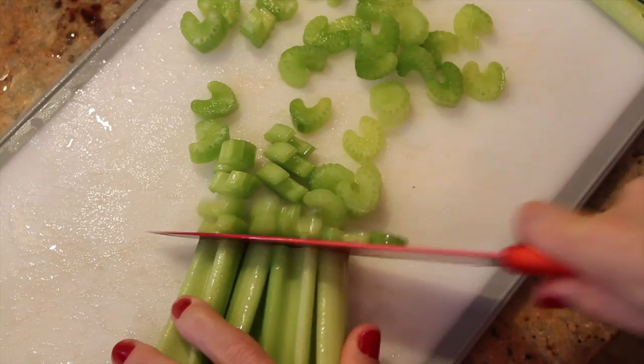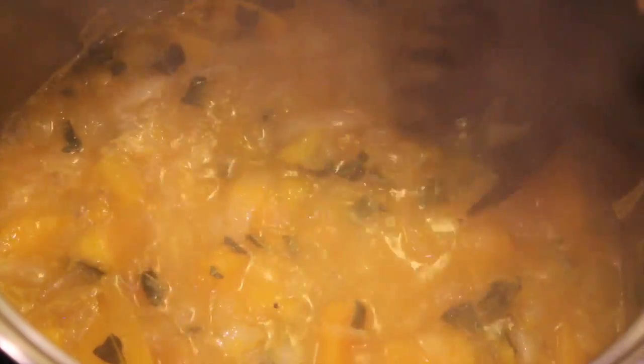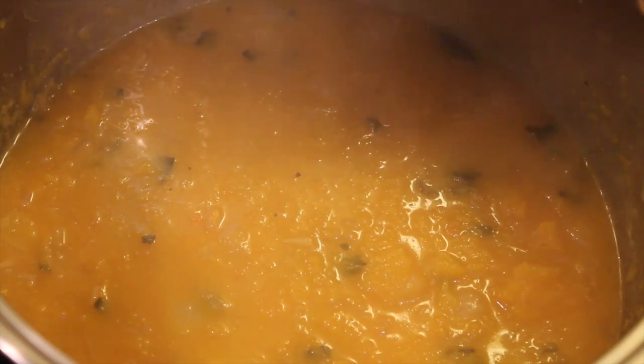Cut up the mushrooms, celery, and sweet potatoes. By now your soup will be boiling and the squash should be soft enough that you can mash the pieces easily. If you have a potato masher, great! If not, use any utensil! It will look like this.